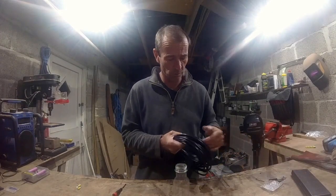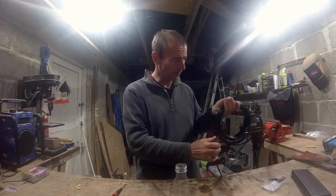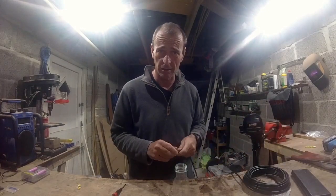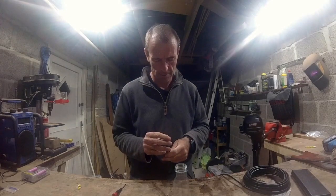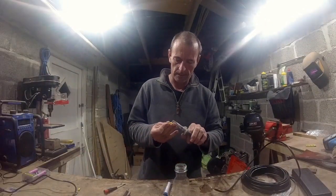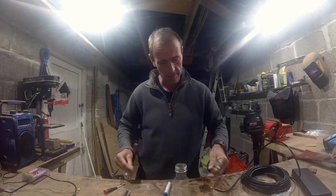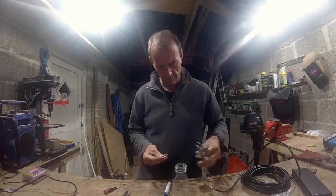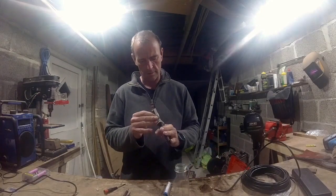And it'll be hoistable, waterproof and very versatile. The anchor light like this makes a great work light and I need one of those as well. So let's get on it. It's nice when it comes down to little jobs like this isn't it? Building floor hatches and all that other nonsense going on.